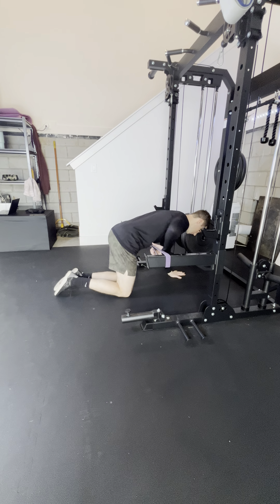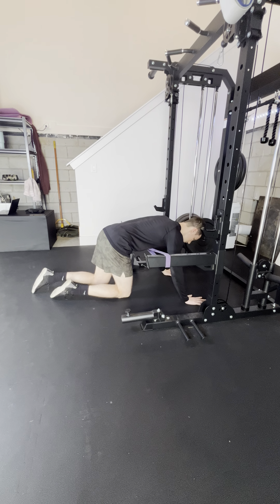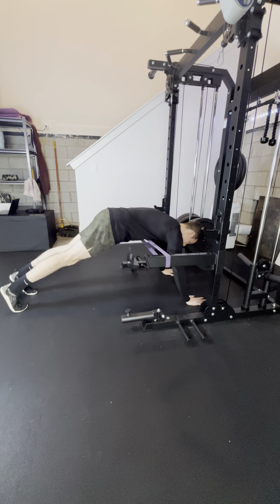Going over the top, hands wherever you feel comfortable with for your push-ups — about shoulder width, maybe a little bit wider, whatever feels comfortable. You're going to come up on your toes or on your knees. We want a nice straight line.